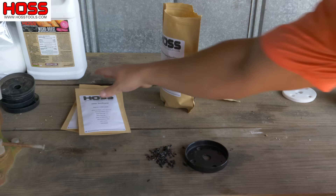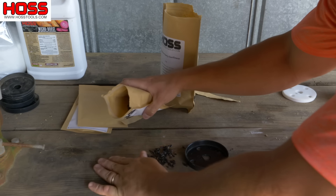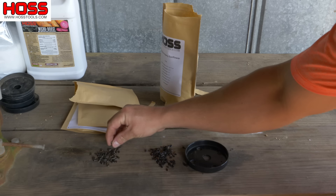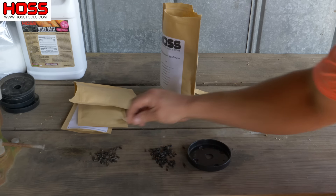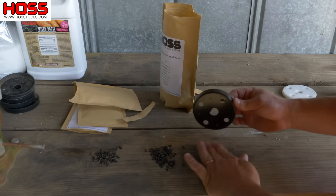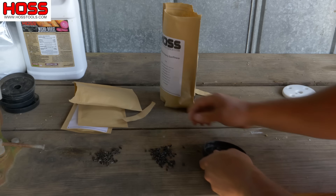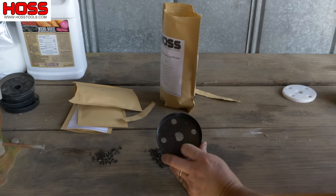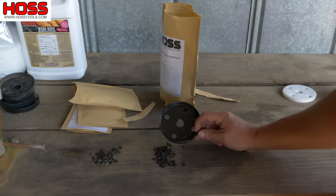That plate should work for the chocolate cherries. Let's take a look at these joker seeds and see what we've got — see if they're bigger or smaller. Those jokers are a hair bit bigger than the chocolate cherries, but I think it will still work and they'll fit in that hole. I may need to make that hole just a hair bit bigger with my knife, but I should be able to use the same seed plate for both varieties.